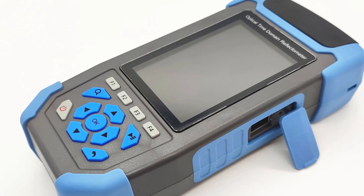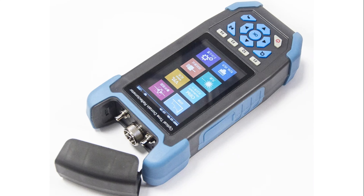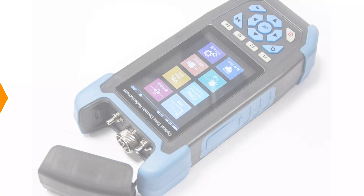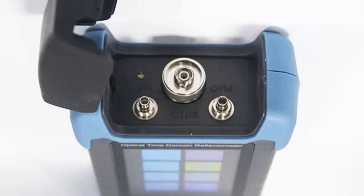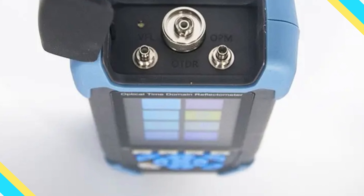It features an SC/APC connector for secure and low-loss connections, ensuring signal integrity and accurate results during testing and troubleshooting. The 1-meter long fiber provides ample reach for testing needs. Although it doesn't come with a formal certification, its design and functionality speak volumes about its reliability and effectiveness in the field. The Shunxing Mini OTDR is a trustworthy addition to your toolkit.